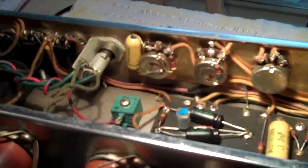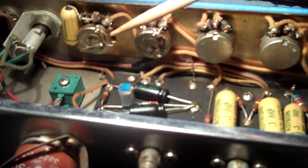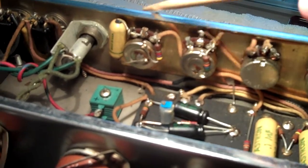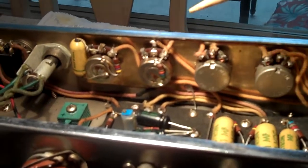He asked some questions about this amp — this is the presence pot, this is the middle, this is the bass, this is the treble over here, and the two volumes. If you look on the web, they show that Fender added a 4.7K ohm resistor to ground to eliminate some DC voltage scratchiness in the presence circuit. They show this was added in late 1959 or 1960.